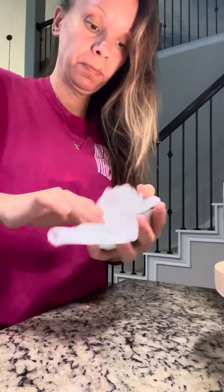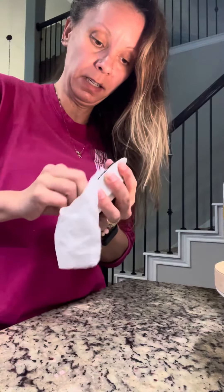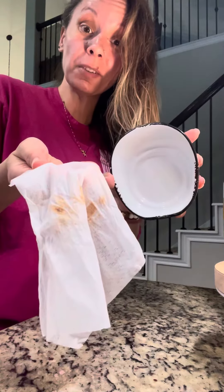They weren't kidding — oh my goodness, this is awesome! You can see all the residue just came out of my warmer dish. That's amazing.